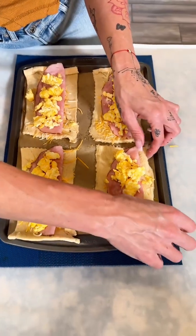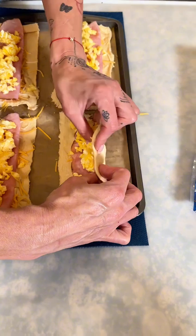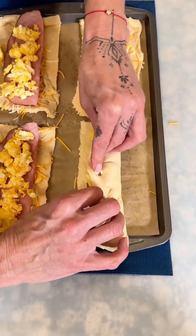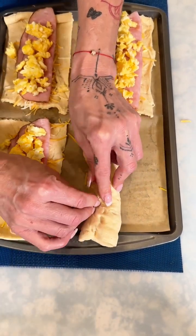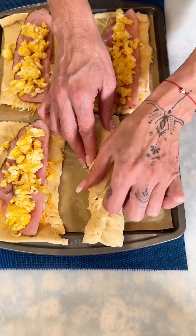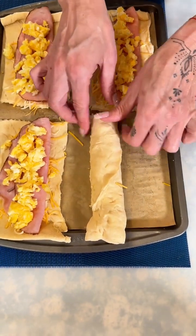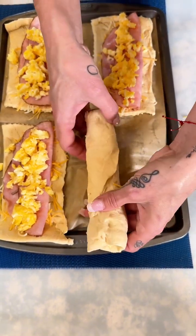Now we're going to take this crescent roll and fold it all the way over what we have in the middle, rolling it up and making sure that all of those corners and little nooks, crannies, and crevices are pinched together perfectly. This is super easy so don't be discouraged.